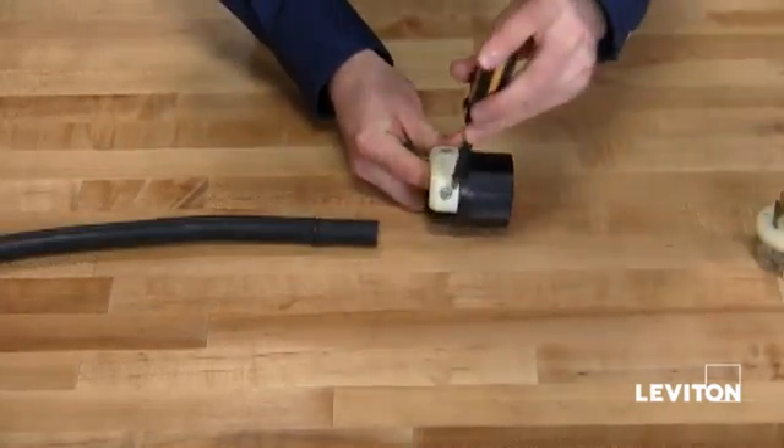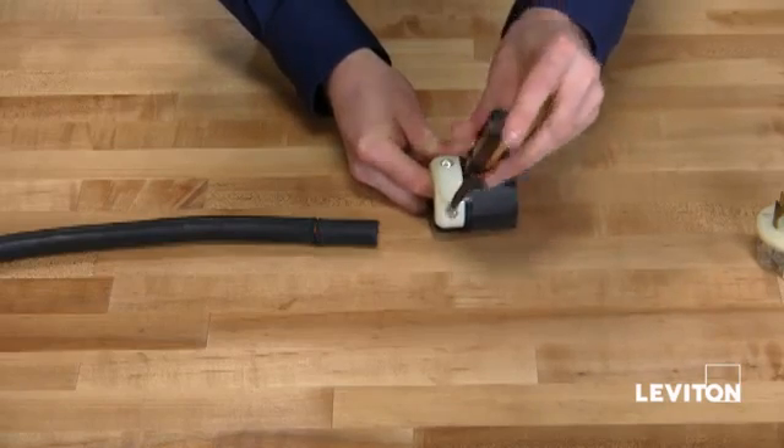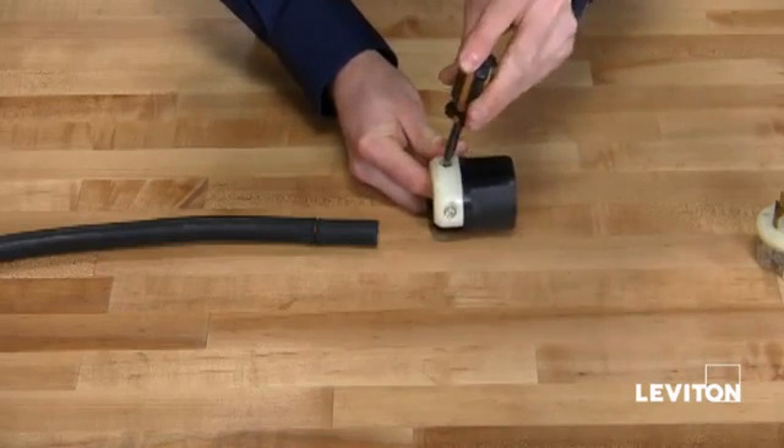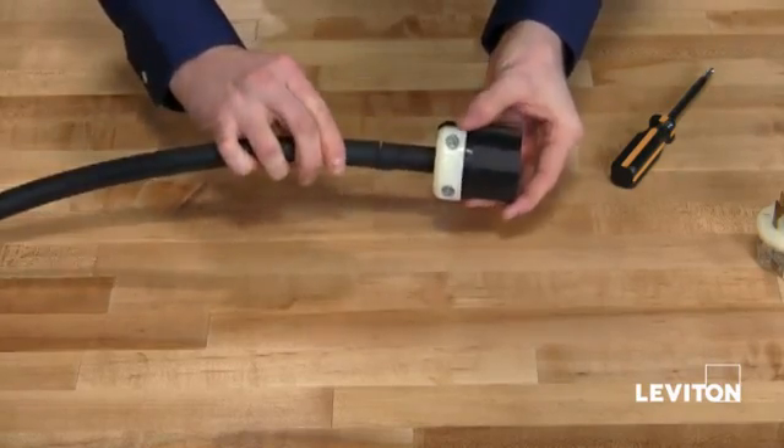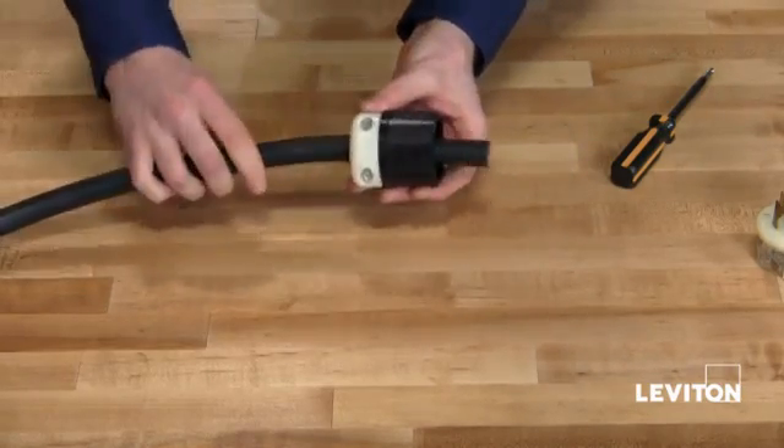Next, taking your Phillips head screwdriver, loosen the two strain relief screws on your strain relief. Then take your cable and feed it through the strain relief and the body housing.